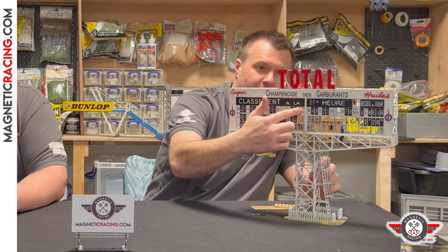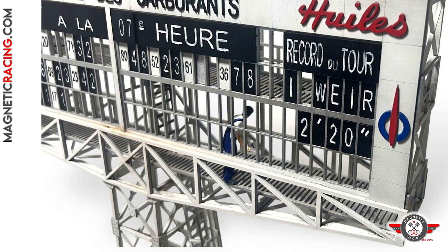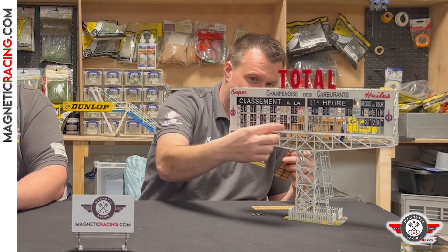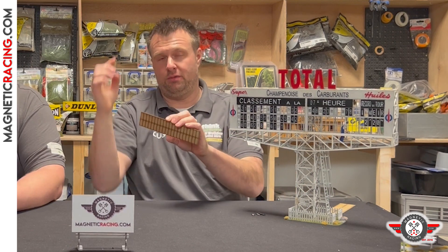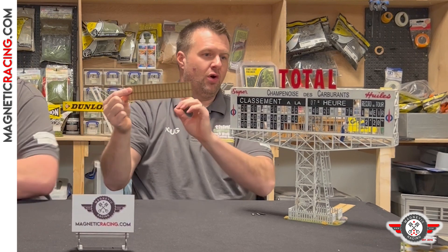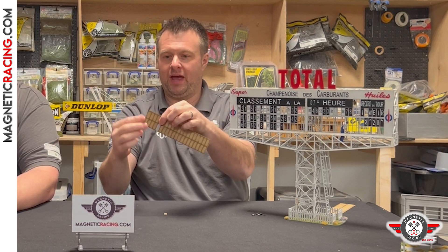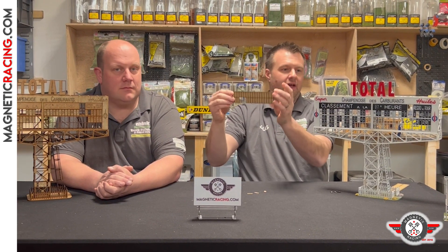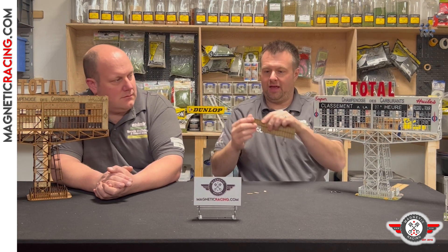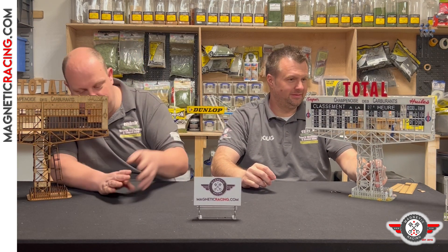Some of these boards are missing — this is obviously where a worker has taken a board out to change the number. You don't have to have them missing; you can have them all complete. What we've got is a backing board behind each slot. If you don't want a number there, you can literally just pull that out and you have a nice gap — it's as simple as that. It sticks on behind here, and you can have gaps wherever you want in the diorama to make it your own.